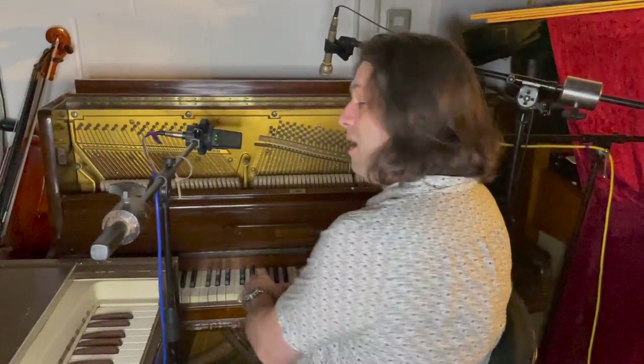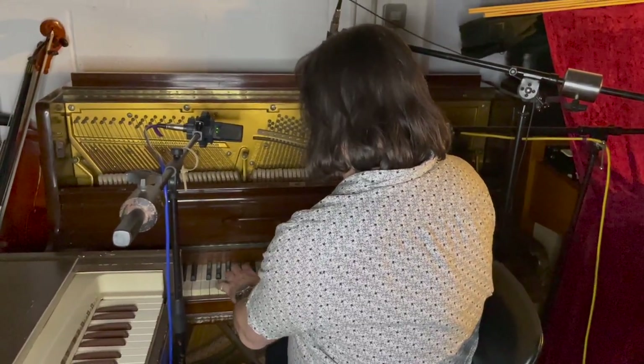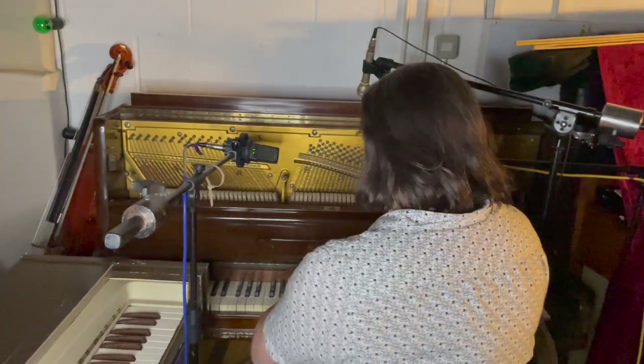I learned most of my stuff on it and it dates from maybe the 1930s. The last time it was tuned was in 1998 and it's hardly lost any tuning since then, and it's moved about five times as well, so it's quite amazing.